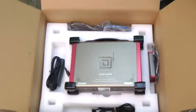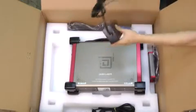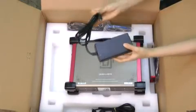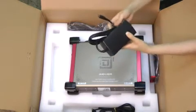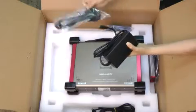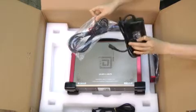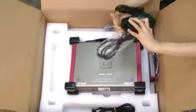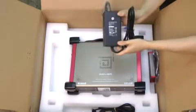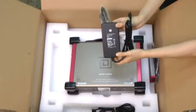On the left side of the box is the main power supply for the system. It's 18V DC, so the power consumption is very low — it's very eco-friendly and very competitive compared to other brands.